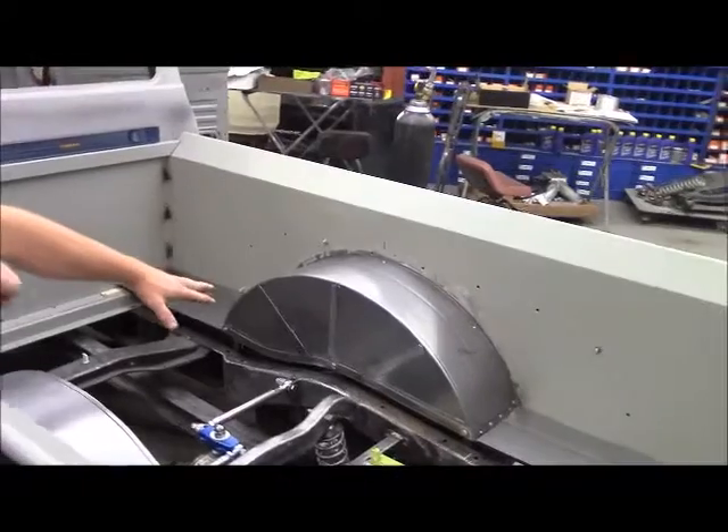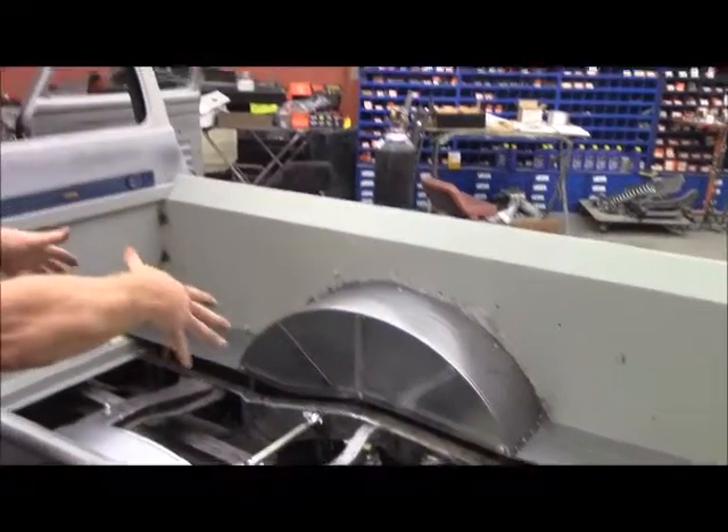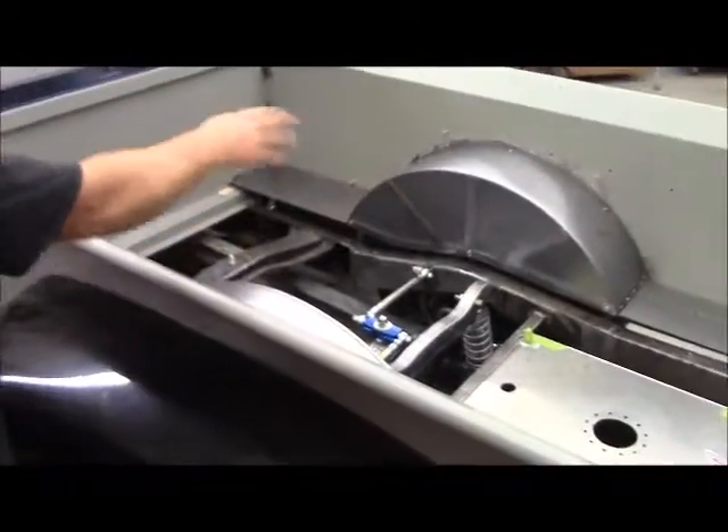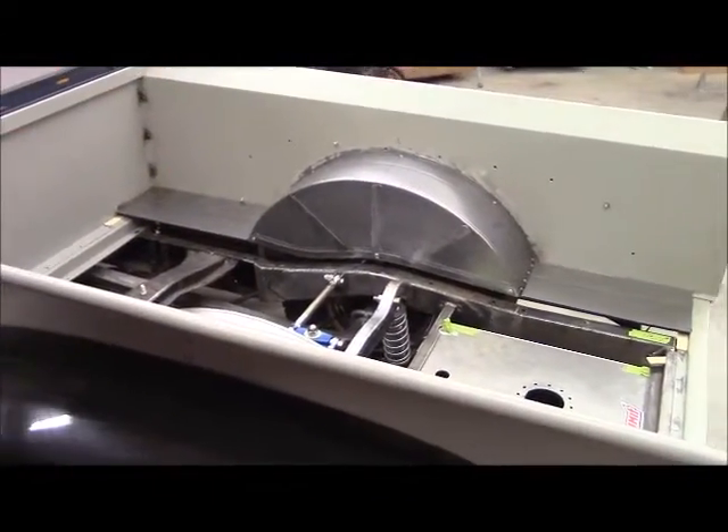My wheel tubs from Summit were a little bit small, so instead of starting over I just sliced them and expanded them out about a half inch on each side — an inch total — and put some plates back over that. I'll raptor-liner that black, and then this will be semi-gloss black.